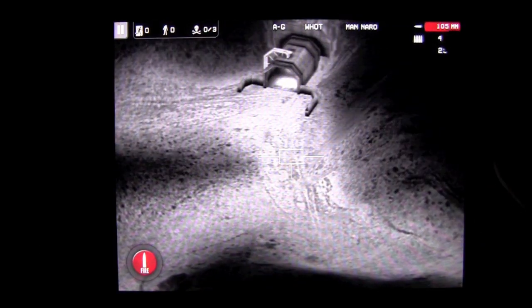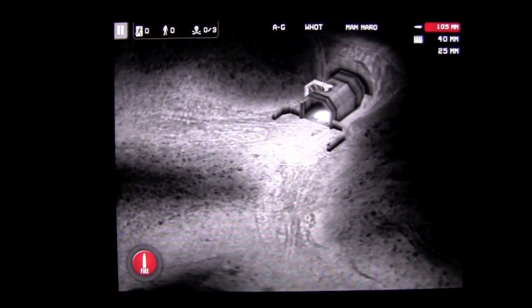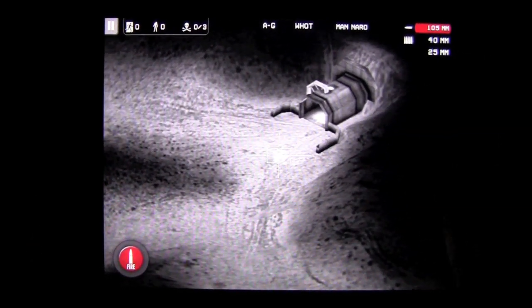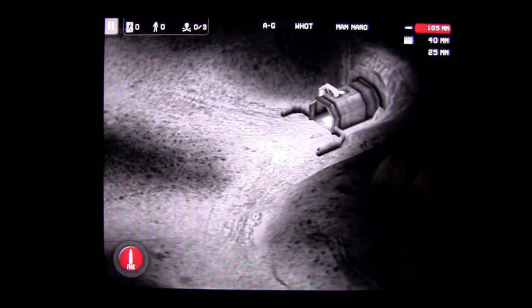You can see I have three guns: a 105mm howitzer, a 40mm cannon, and a 25mm machine gun. You can upgrade these through collecting coins from killing zombies or from in-app purchase. You can also get some other power-ups that will help your gameplay.